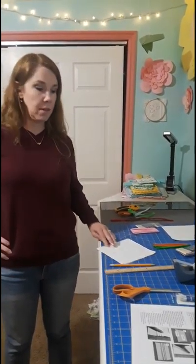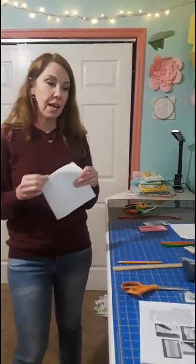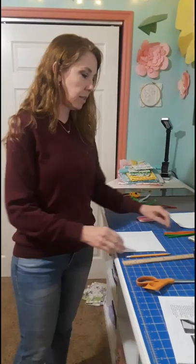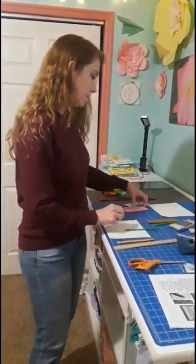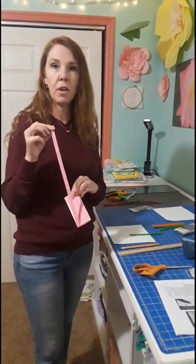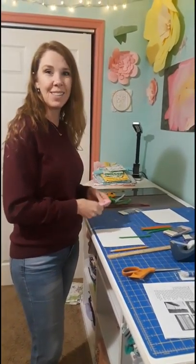Today we're going to be talking about hospital reusable masks. For this video we're going to be using waterproof on one side fabric. You will need seven inch squares for that. You will also need pipe cleaner cut at six inches, and approximately 22 inches of double fold wide bias tape. Let's get started.